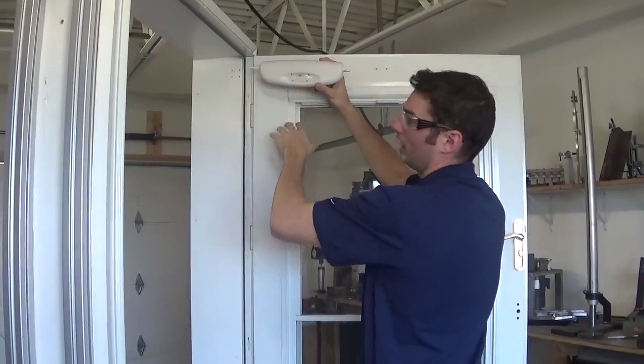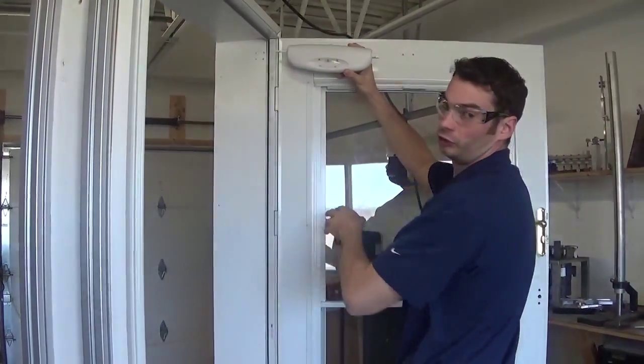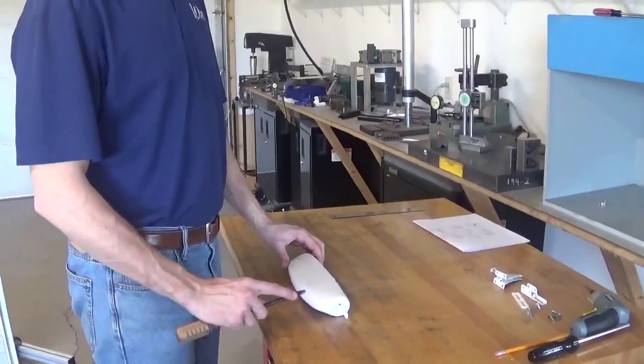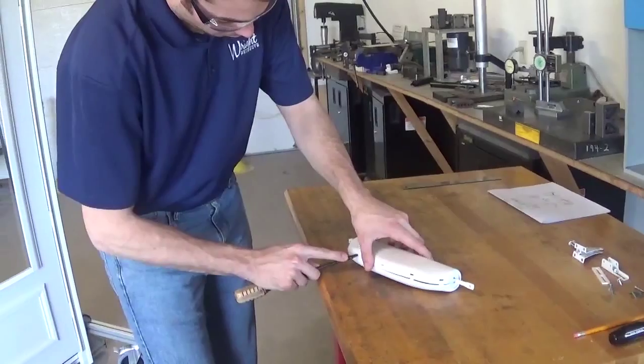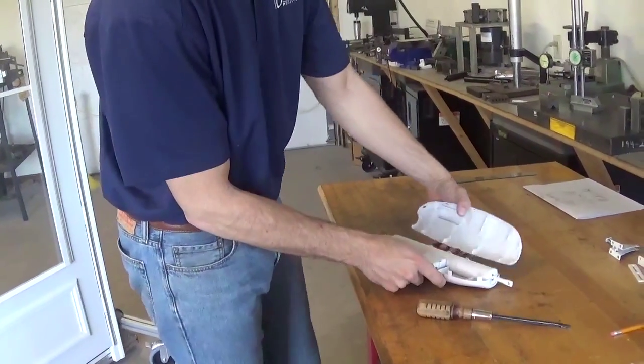If this were an opposite side hinge, we would reverse the closer inside the case. To reverse our closer if needed, we're going to start at the bottom and undo our snap hooks, working our way across the bottom until the case opens up.